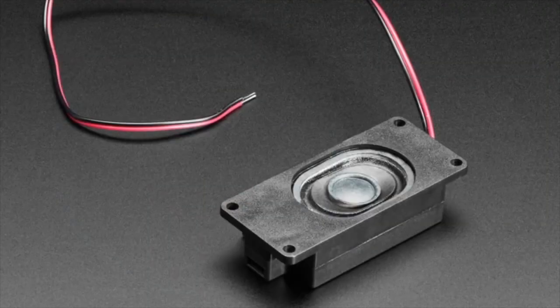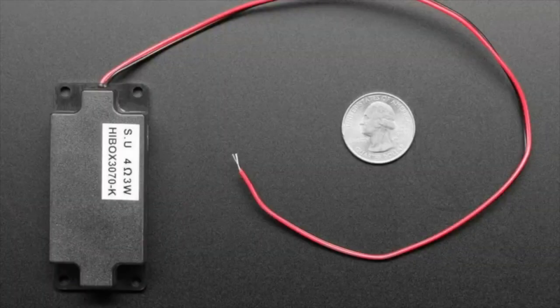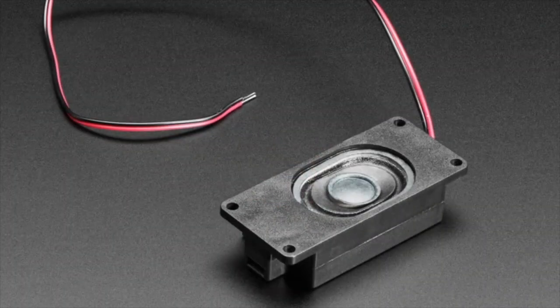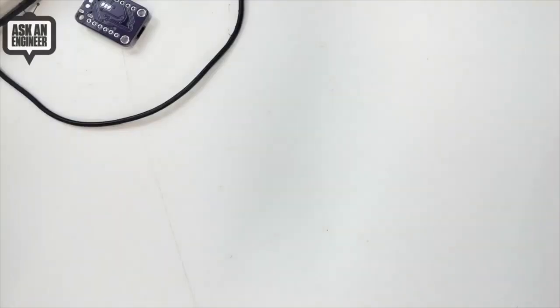Next up, these are our classic box speakers. They're four ohm, three watts, nice and strong, they've got mounting holes, they're box style, have a pretty good sound, and they don't get damaged too easily. There are two wires coming out the end — usually we have them with a JST connector, but these have bare stripped wire that's tinned, great for plugging into boards that have terminal blocks.